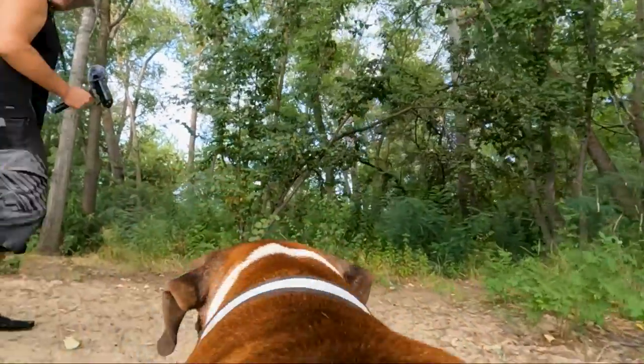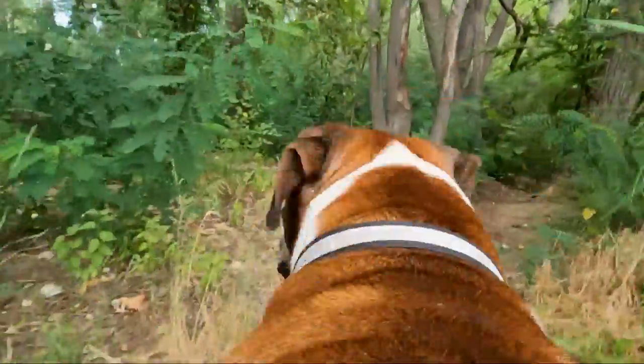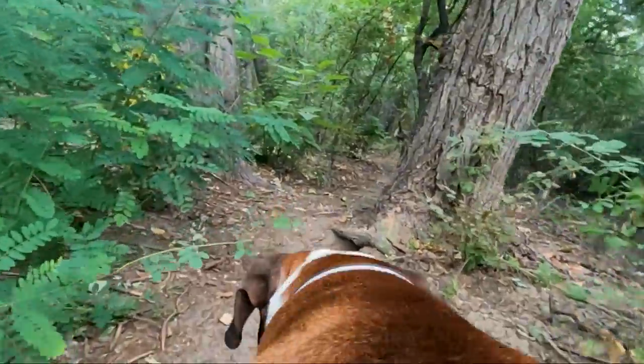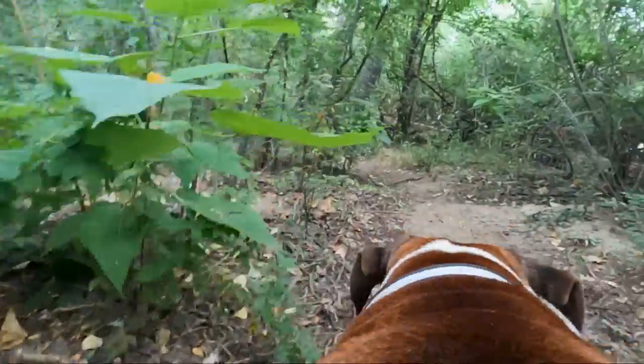And now we'll walk through the forest a little bit. Let's go — squirrel! See the squirrel?